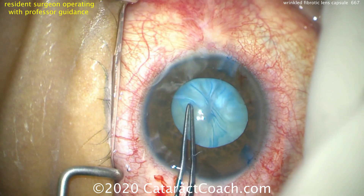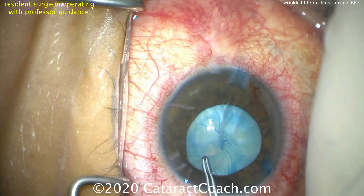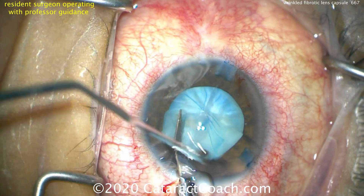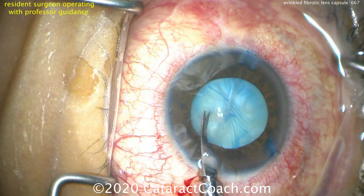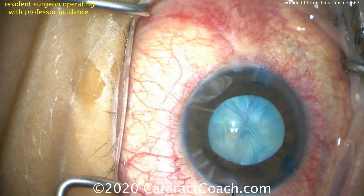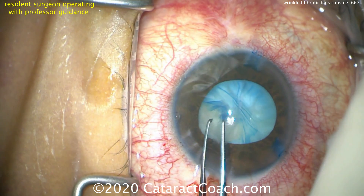Now it's safe to go ahead and make the main incision and let's try to tear the rhexis here. Grabbing the capsule and it just doesn't tear. We're going to use these small Van Ness scissors to make a cut in the anterior lens capsule, and then we'll try again to tear a capsulorhexis. We make a small cut there and we can now tear a capsulorhexis — and here we go.